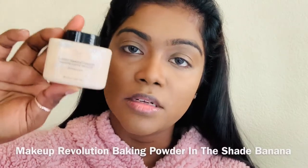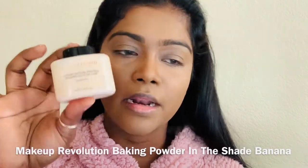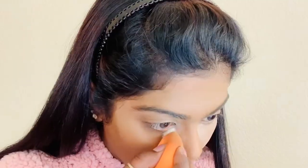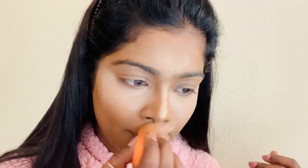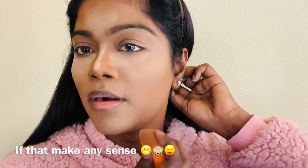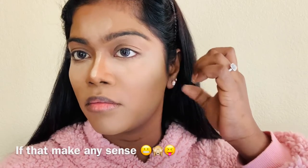And now I'm gonna do under-eye baking with this Makeup Revolution baking powder in the shade Banana. I'm also gonna bake right here so my contour line is gonna show extra.